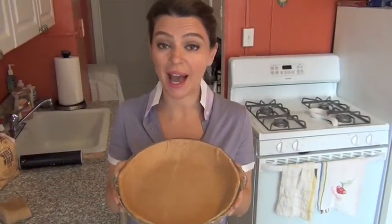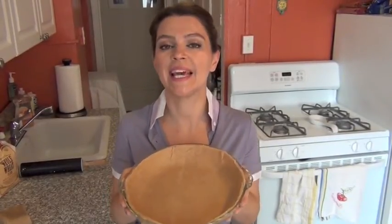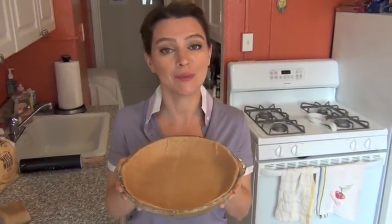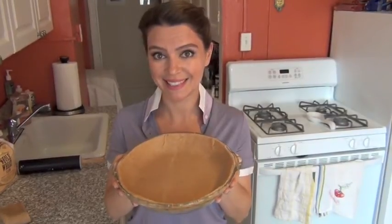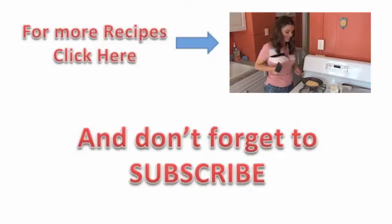Here is the way our pie crust looks in a pie dish. I'll blind bake this and then I will make it into a blueberry pie. Ready for the flip? Look how pretty it looks!